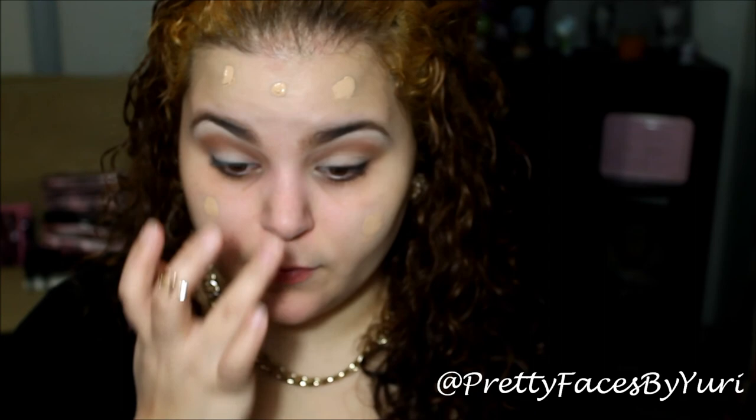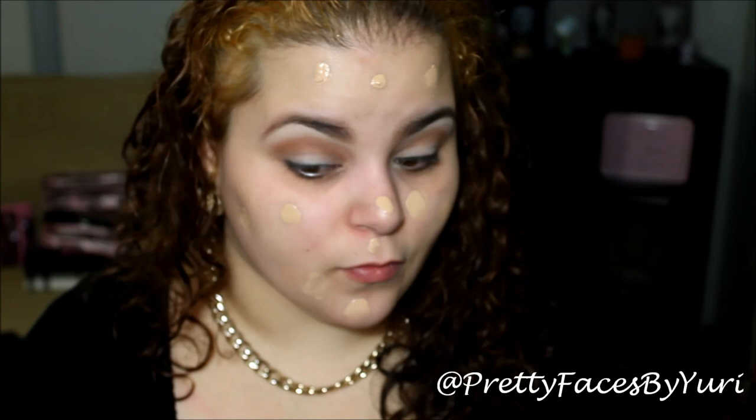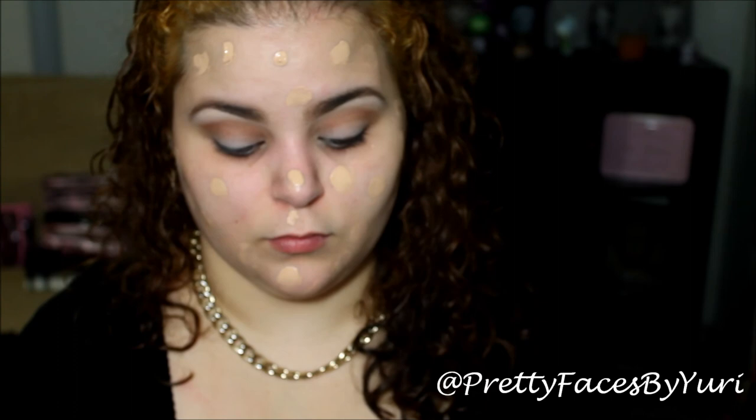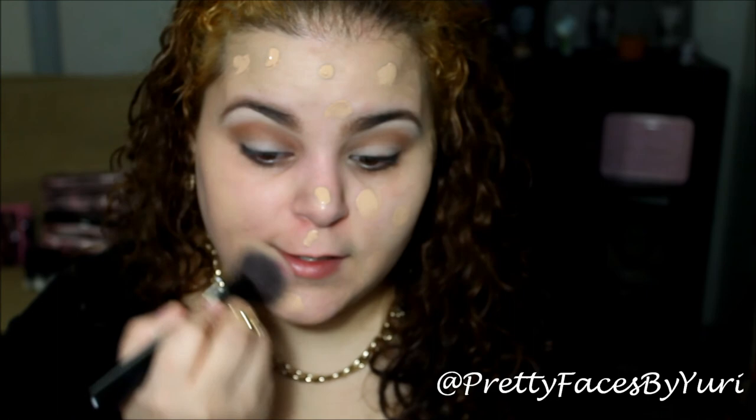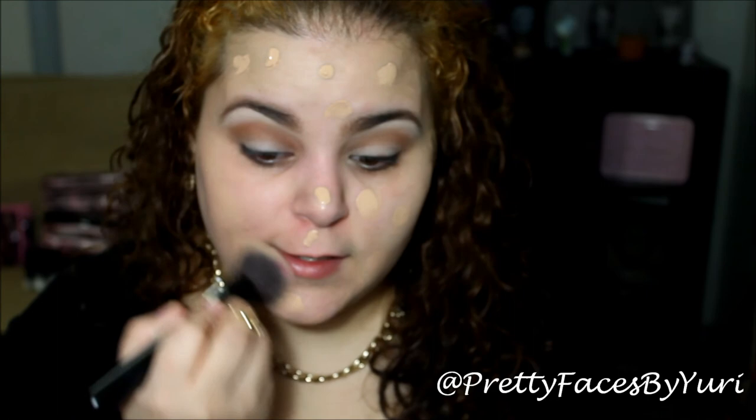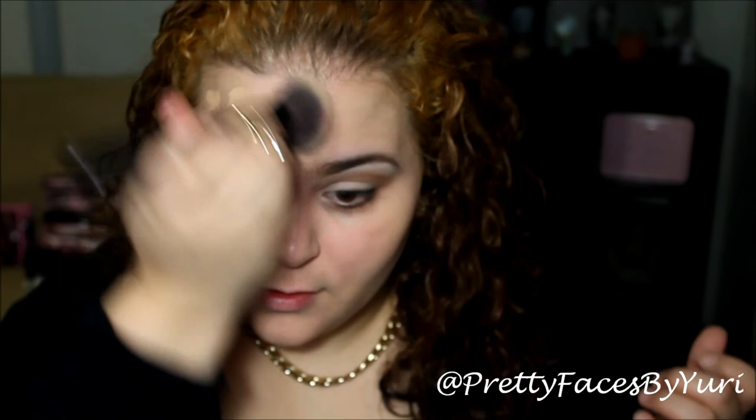And then I'm going to use the Revlon ColorStay in Warm Golden. I'm just going to dot that over my face, and then with this kabuki brush I got from Pincel Arrows Cosmetics, you just work really fast to blend this in since it sets kind of fast. If you want, you can work with half your face at a time, but just work a little bit faster than usual and you should be fine.